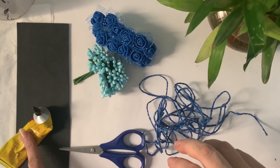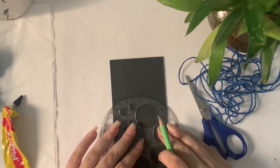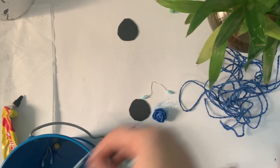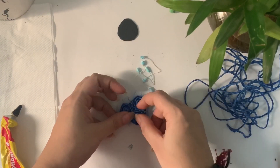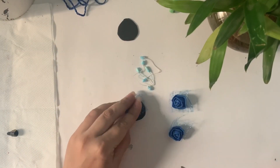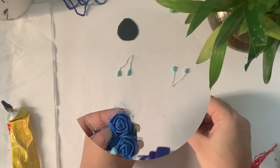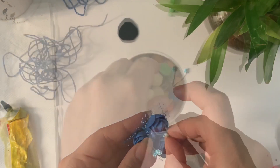Our next rakhi is specially for our children or brothers, but you can also use it — there is no problem. For this rakhi we need a strand, Fevicol, foam sheet, and artificial flowers. I will cut two small circles. I have cut these artificial flowers from a bunch. I have these blue color roses — I will place 3 roses on this circle. I used flower beads in the front as decoration.